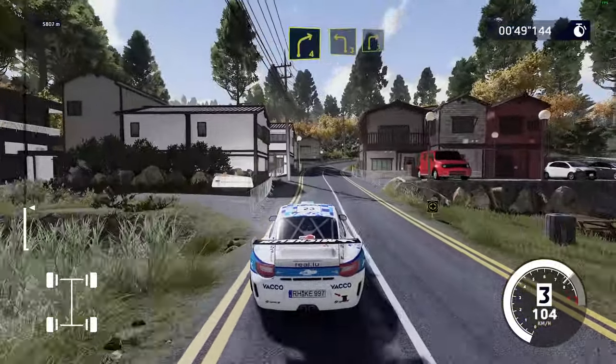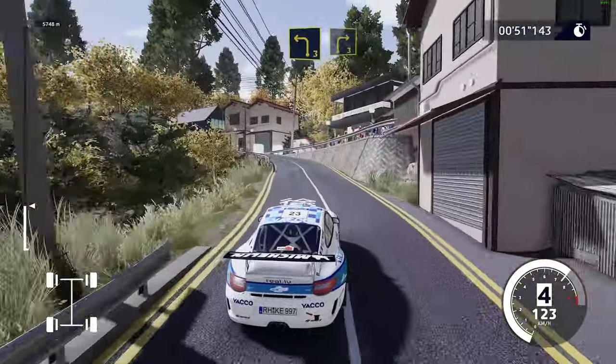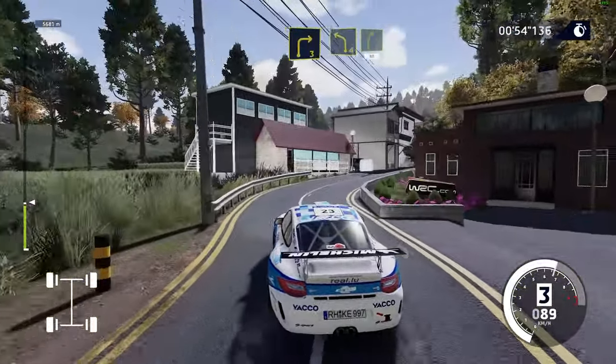Right 4 and left 3, keep into right 3, short. And left 4, into right 5, 80.